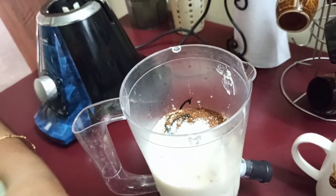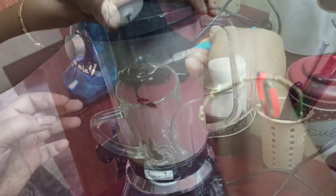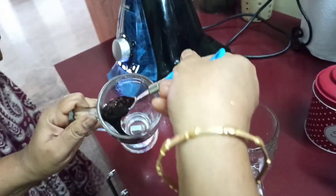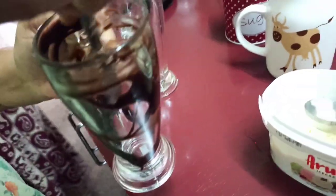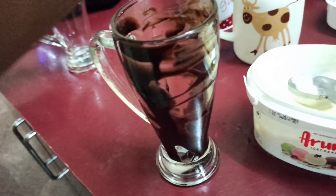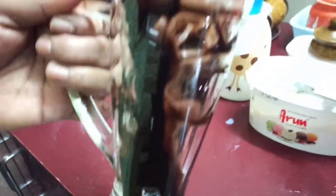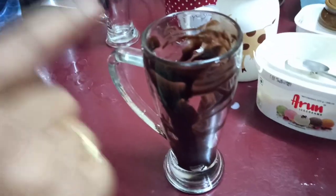Let's put it all together. Friends, let's see how it is done — let's put it in a bowl. This is how we add chocolate sauce, just add 1 spoon of glass in the container.